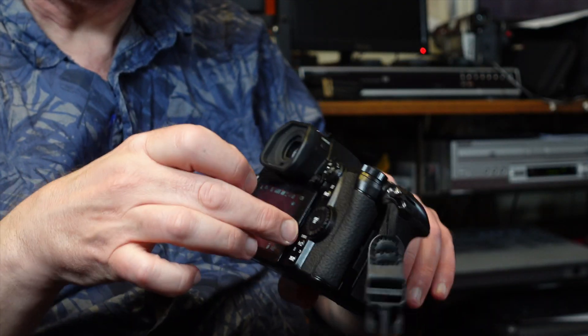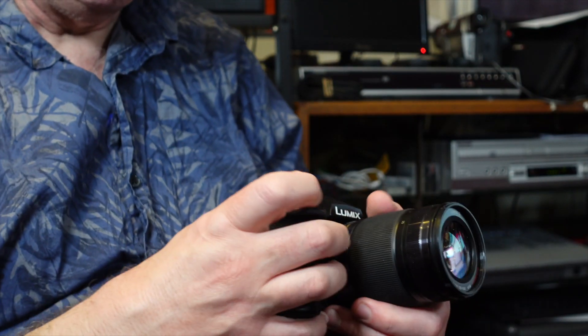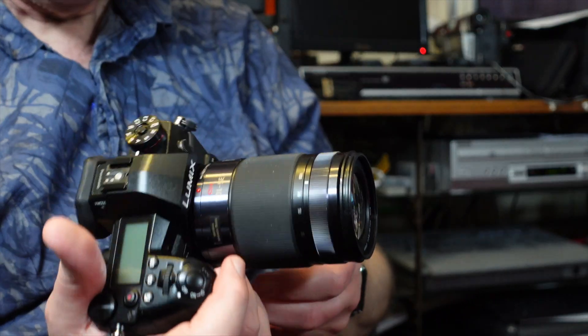It's got the traditional three-inch articulating screen. It is your standard articulating touchscreen — great for video, but a bit of a pain for stills if you're doing low-down shots, because you have to rotate it out and then turn it up. I always worry I'm going to knock it. With my A7Cs I can just flip the screen out quickly. But three-inch articulating touchscreen — all the usual features you find on virtually all modern cameras.